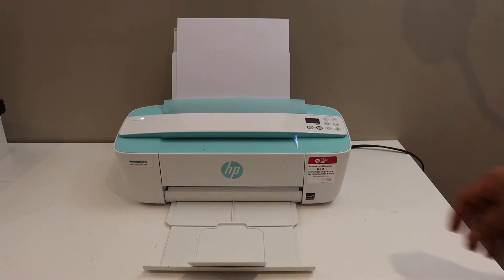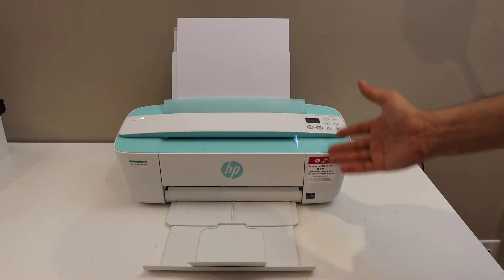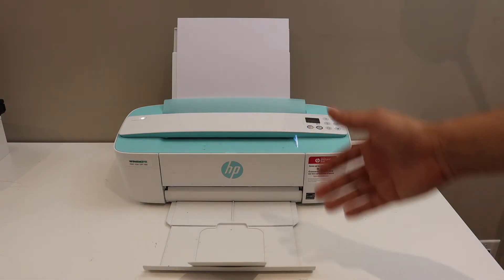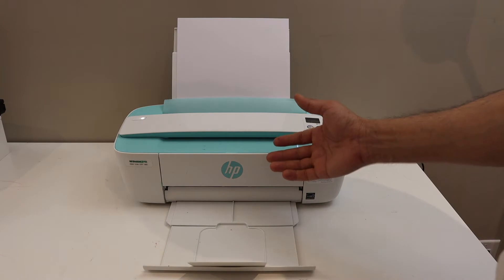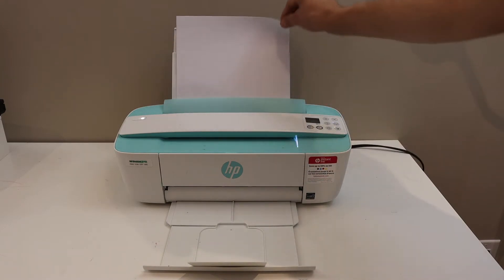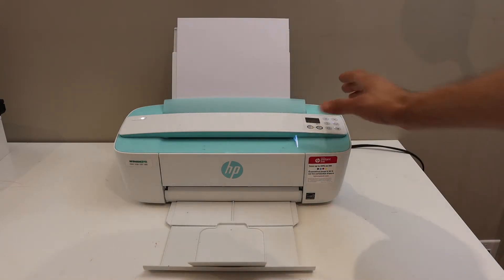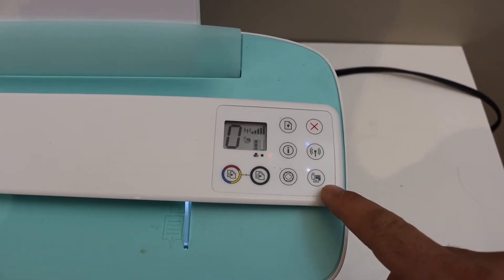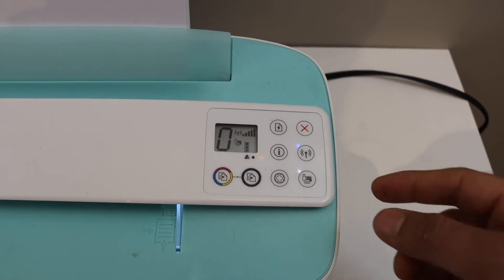In this video, I'm going to show you how to find the password of your HP DeskJet 3762 printer. The first step is to switch on the printer, load the A4 size sheets, and go to the control panel. Make sure the printer's Wi-Fi Direct light is on.